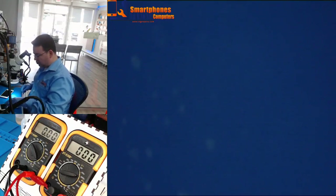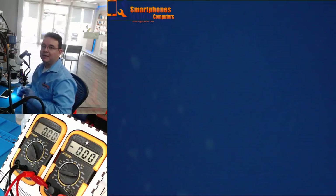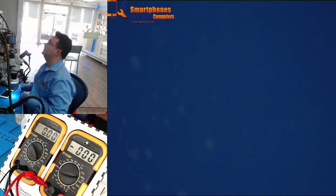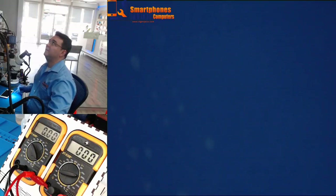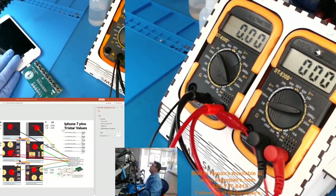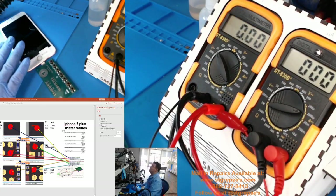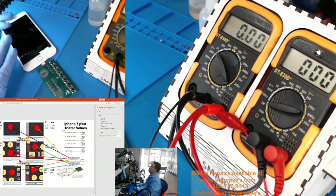The first thing I am going to do is test one that is good. Let me transfer the screen. Okay. This board here right now — this phone — I know it is working fine. It is 100%. It is working perfectly.